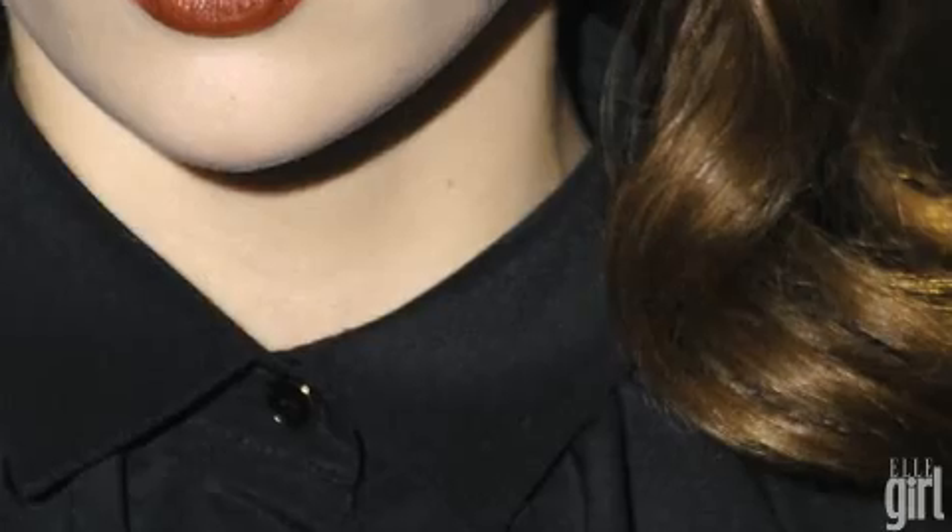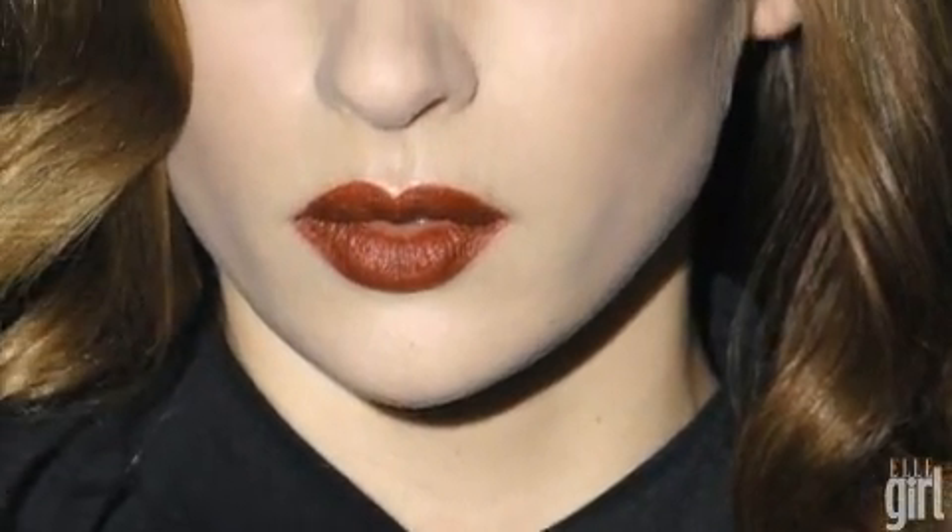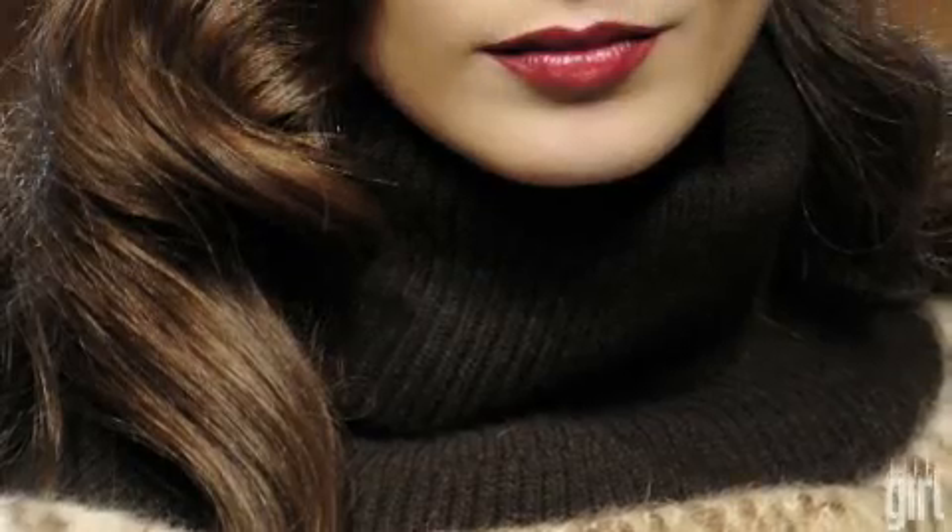At Gucci, at Valentino, at Missoni, all the models have these deep side parts and these cascading ringlets off to the side of their face. Now these new bouncy waves are not the beach girl waves that we've been wearing all summer. These are more of a polished Veronica Lake, very sophisticated.